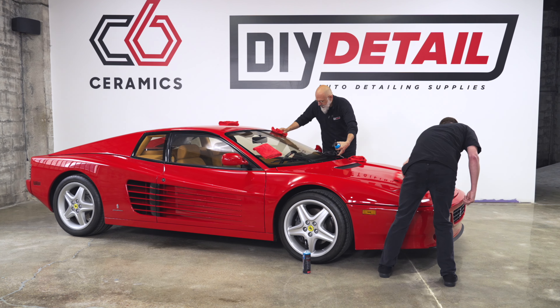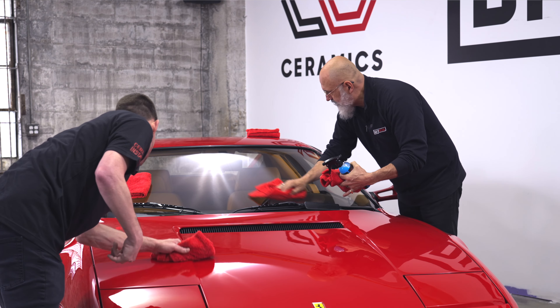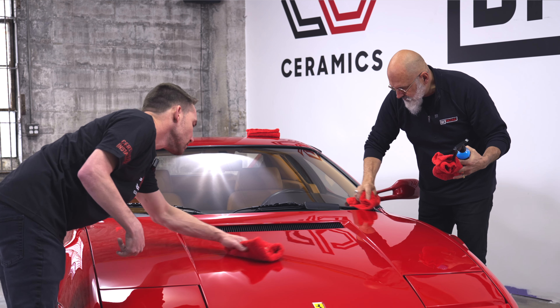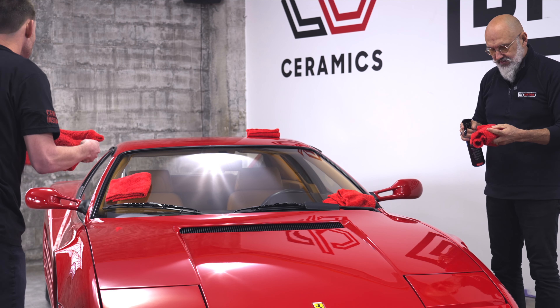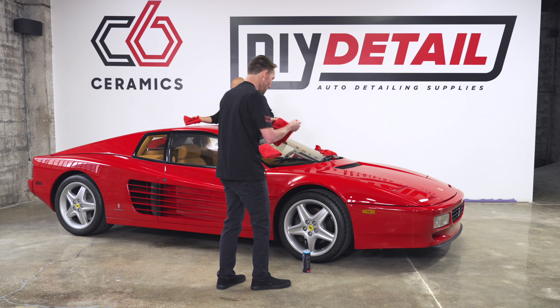Waterless wash makes a great glass cleaner as well. You can use it on all surfaces — wheels, interior. We're actually cleaning the cabinets in our bus with this. It leaves a bit of ceramic behind, making it easier to clean next time. Mirrors in your bathroom, your shower — that sort of thing.